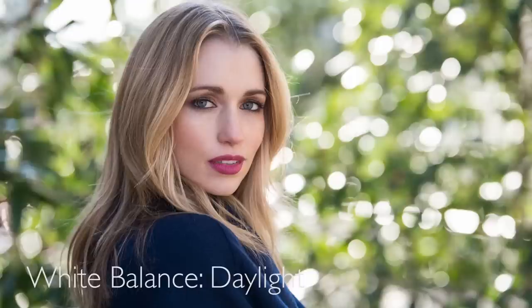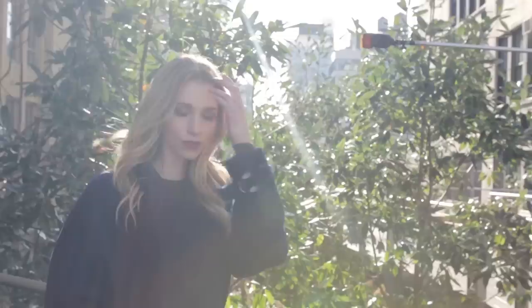This technique is two-fold. The first thing we're going to do is set the white balance on our camera to shade — that's going to warm up all of the ambient light in your photograph. The second part is the flash. With the flash, I put two full cuts of CTO, right on the orange gel, to warm up the light so it's more like the warm light of the sun at sunset.